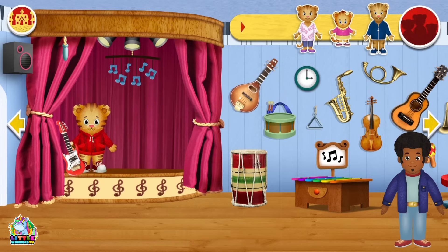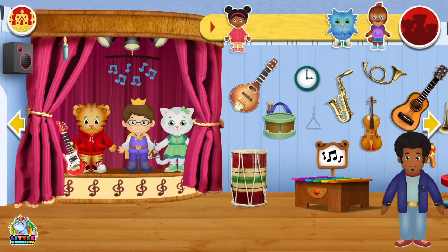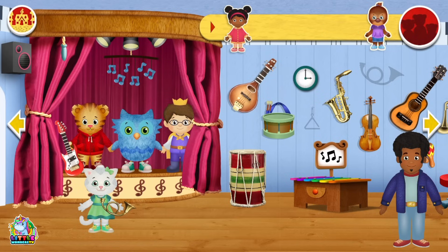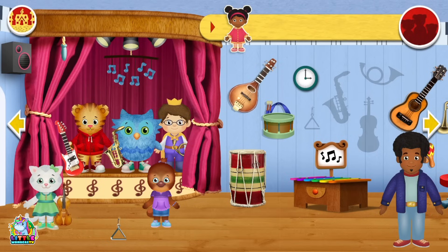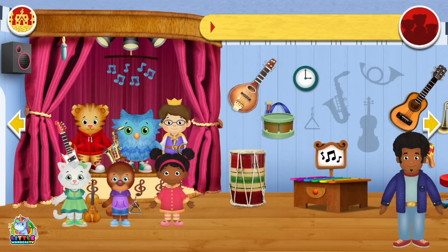Let's see if we can get all the children to play some music. Prince Wednesday can play the triangle, she can play a triangle, all the girls can go out the front and all the boys can go out the back, and you can play the triangle. And then Lissalena can play the drums. 3, 2, 1, go!